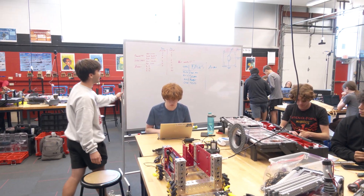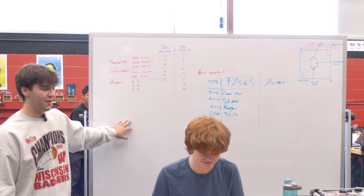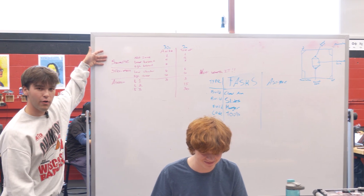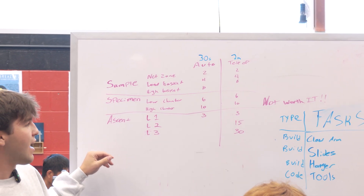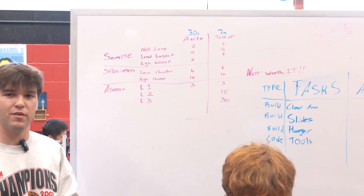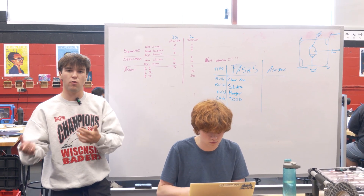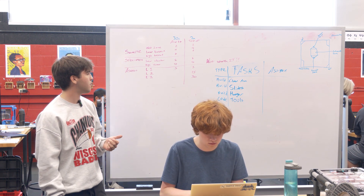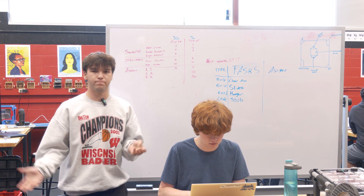We've also been doing a lot of task division here, making sure everyone knows what they're doing. This is our friend Ethan — he's currently working on programming and coding tools. We laid out our scoring, the different point values in auto and teleop for different tasks, and eventually decided that doing specimens is not worth it. It's only two more points to bring the block to your human player, have them clip it on the hook, then bring it back and place it in a harder-to-reach area. So we decided to go quick, get as many cycles as we can, and go for the high basket with regular samples.